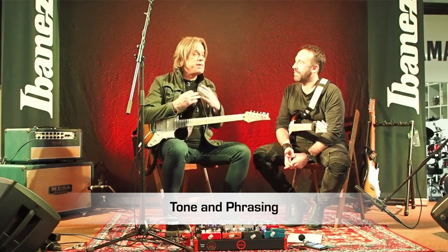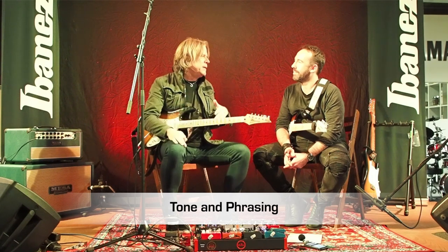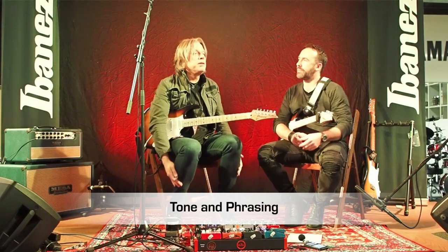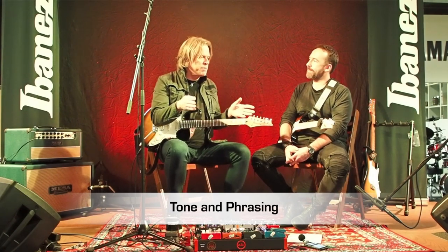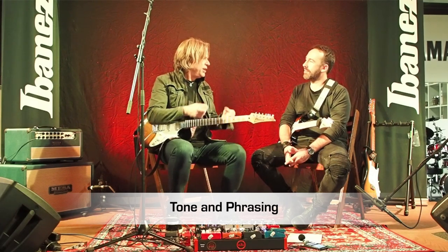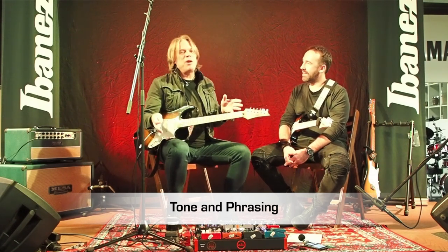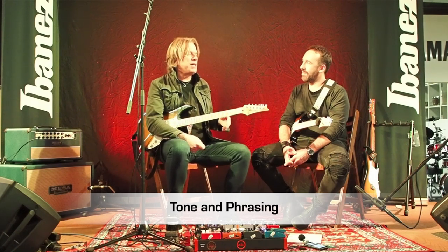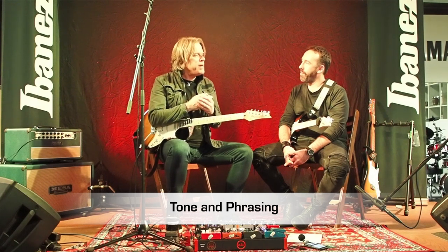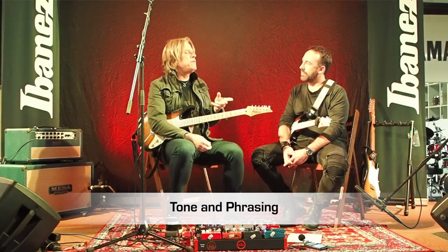Being honest, it was never a thing where I said I've got to work on my vibrato and slow it down. It really kind of happened over time naturally. At certain points in my life I became a better practicer, but I've never been a great regimented, here's-what-I'm-going-to-work-on-today kind of player. I was never very structured, but I was always playing. That'll be the underlying theme here — we can definitely structure what we work on, but all these things are going to come if you're playing and making music.